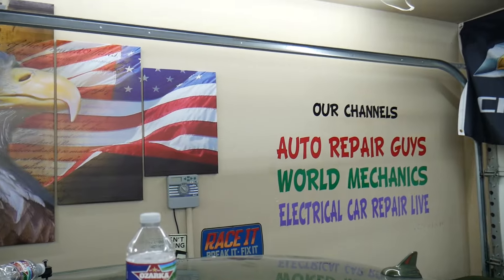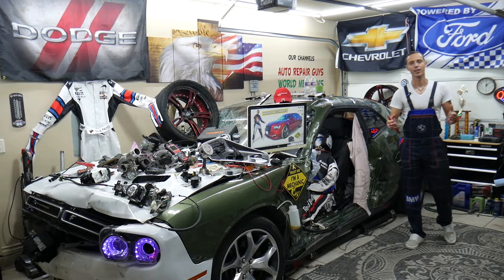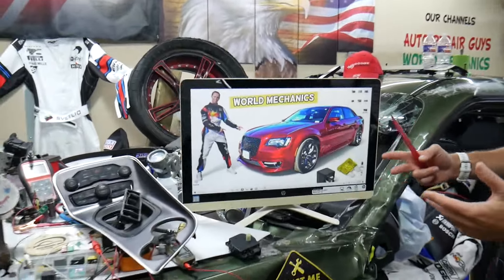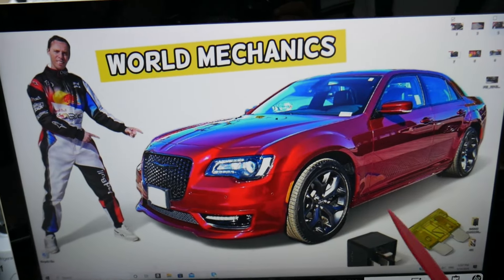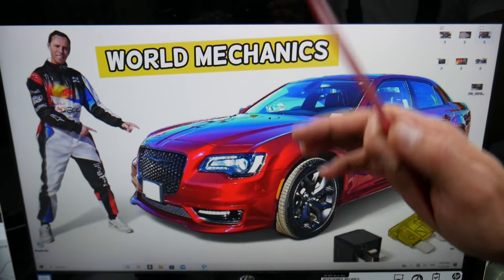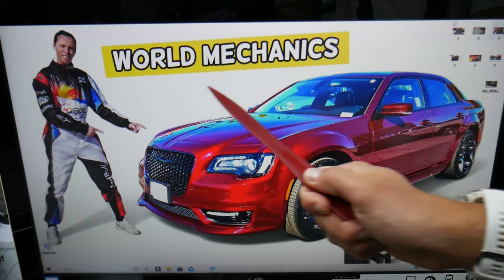So, where can you expect to find the climatronic relays? We need to check two of them in two different fuse boxes. Most people who own this generation Chrysler 300 have no idea where all their fuse boxes are located, so we made a special video about fuse box locations on the Chrysler 300 — check it out on our YouTube channel.